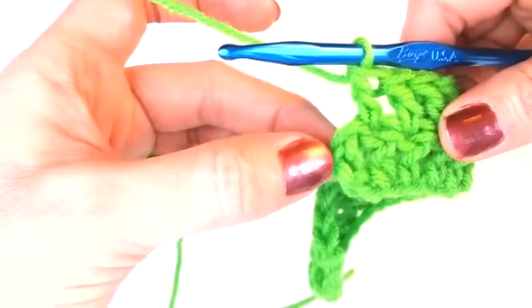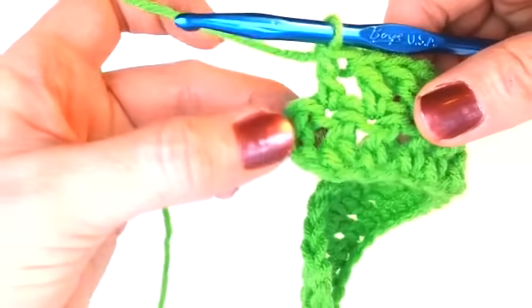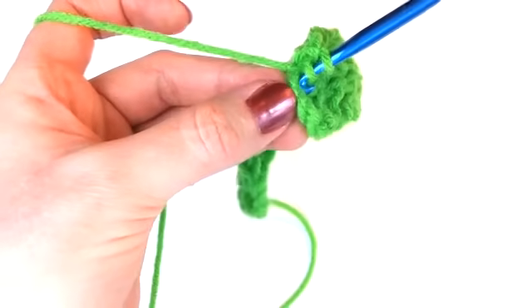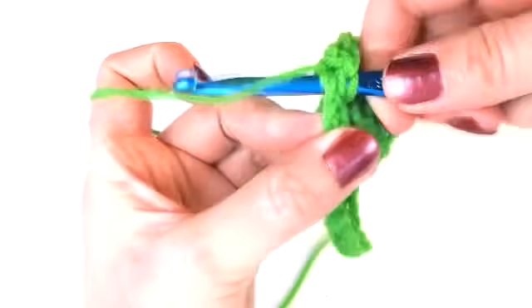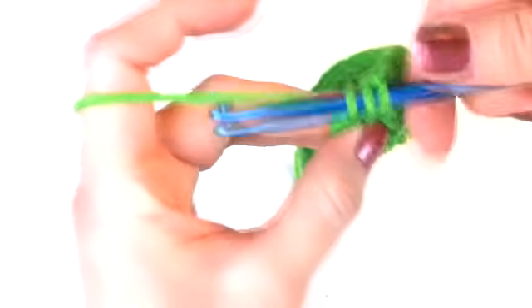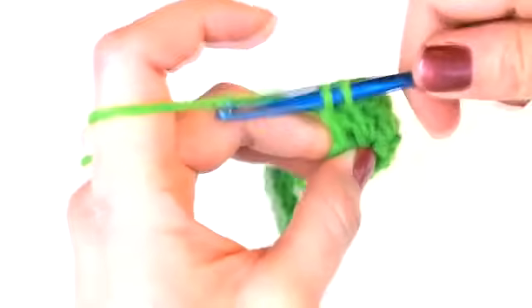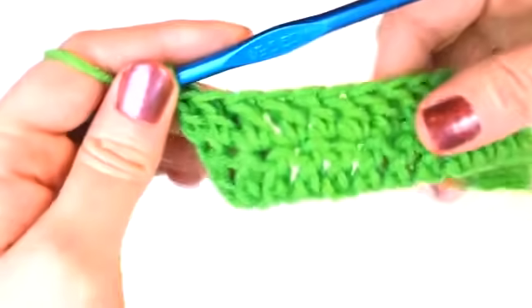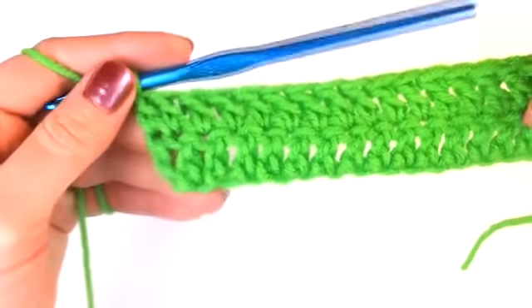When you're all through, you might think you're finished. But remember you have that last turning chain that you still need to double crochet into. Go ahead and double crochet into that last turning chain — I'm showing you this because it can be confusing. This is what it should look like when you're all through.